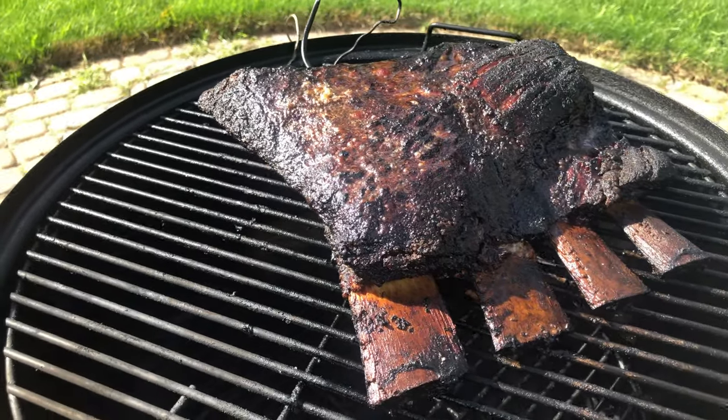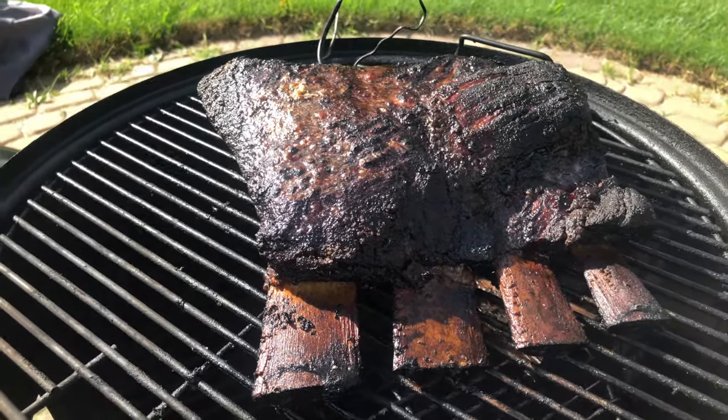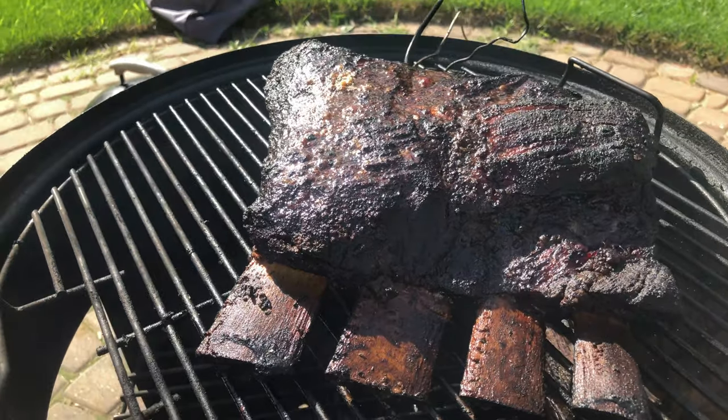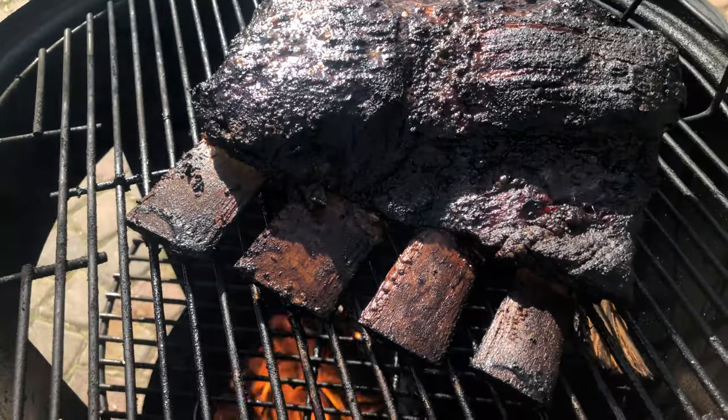Once the meat is at the point where you can stick your probe in without any resistance, it can then be wrapped in tin foil and then insulated in a towel in a cooler to let rest for at least an hour.